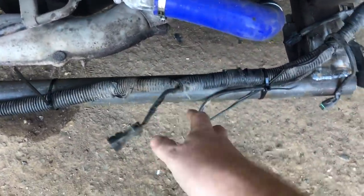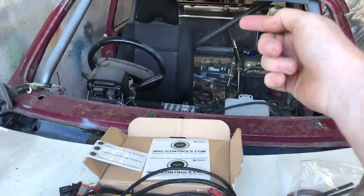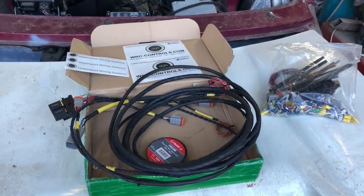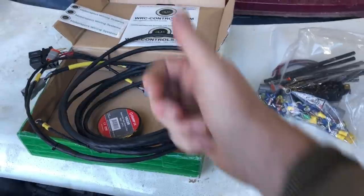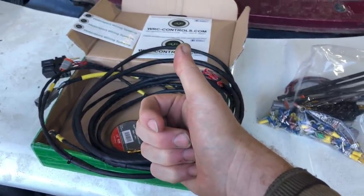Basically what I'll do is replace the existing plugs with the ones he supplied, which will connect into the loom. Then we replace the plugs on the back of the fans with the ones he supplied - so one day if we change fans, we can just swap plugs and it's all good. Thanks very much Michael - we'll show the fitting in this video once the tool arrives.